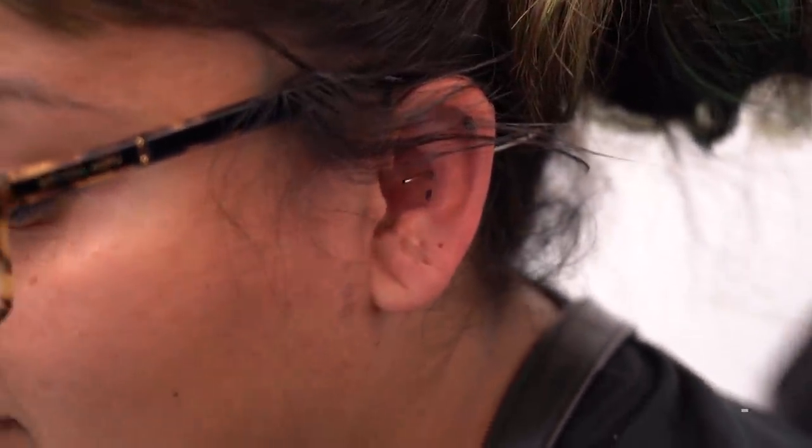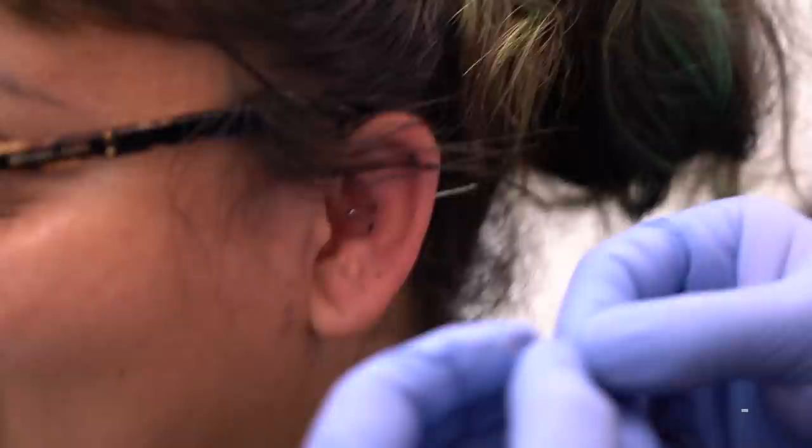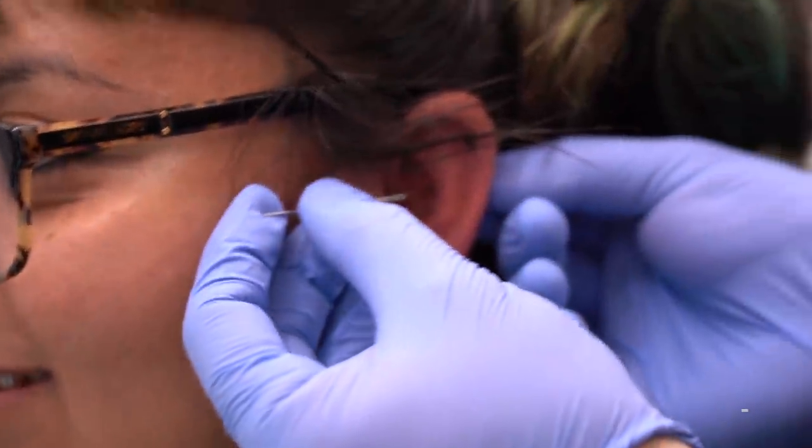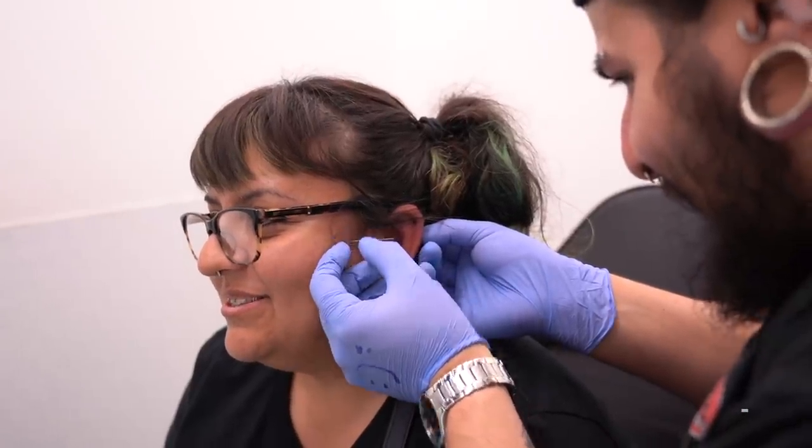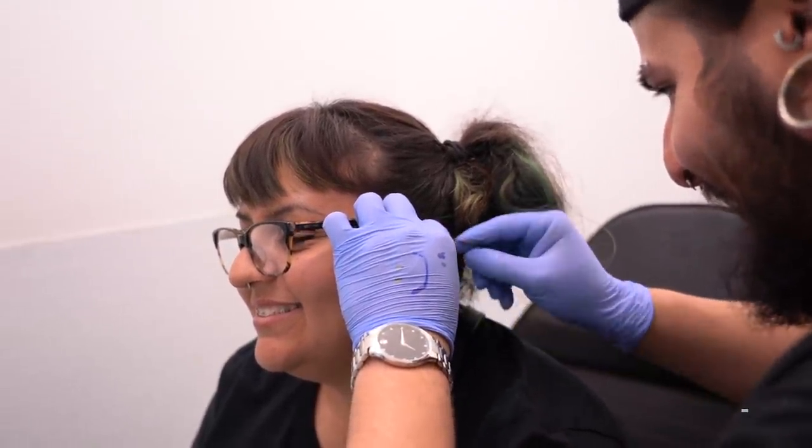I expected worse. Yeah, we'll see about the second one. I'm going to make sure this one hurts — just kind of twist it in nice and slow, just twist it in.